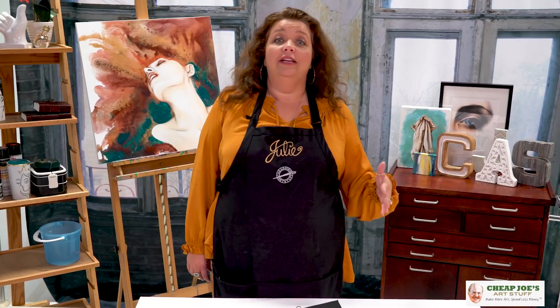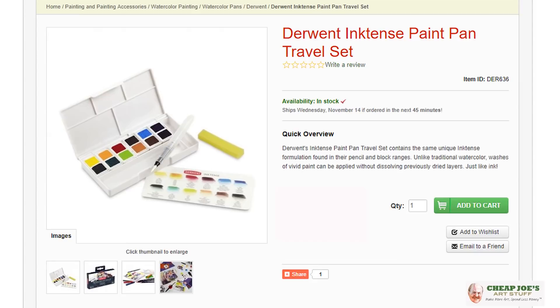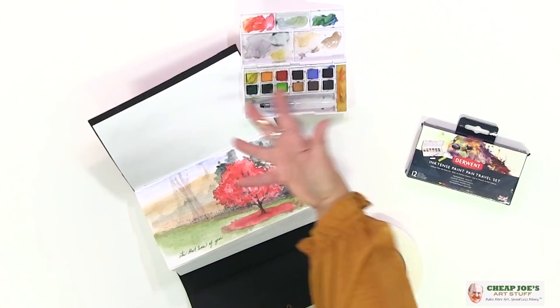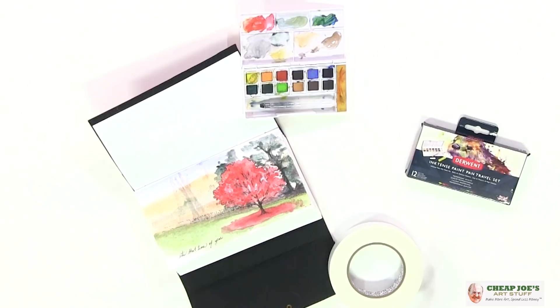This thing is cool. I really have enjoyed playing with this, as you can see from its disheveled appearance. Several other people in the office have enjoyed playing with it too. It's been around and several people have tried it, and we all unanimously just love this thing. It's some really highly pigmented ink pans that are just absolutely wonderful.